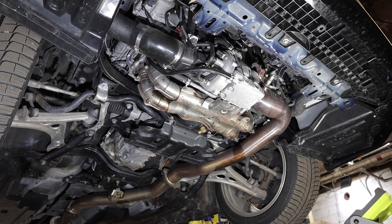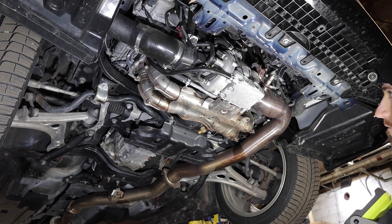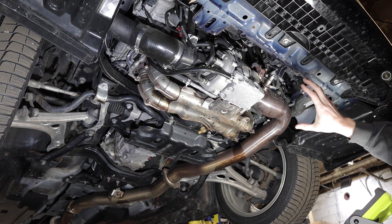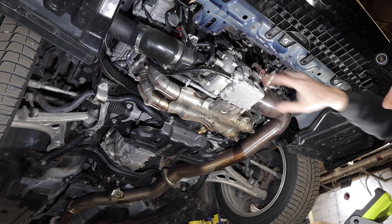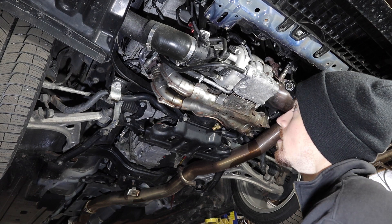To replace the headers, we're actually going to have to drop the header and the turbo as one unit and then separate them on the bench afterwards. There's just no way to get to where the header is fixed to the turbo on the top side. So we're going to have to remove the exhaust and everything on the intake and charge pipe side. We're also doing a Grimmspeed charge pipe, which will go in while everything is apart.